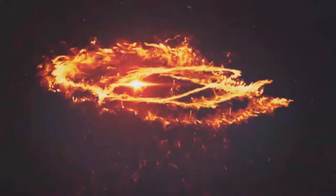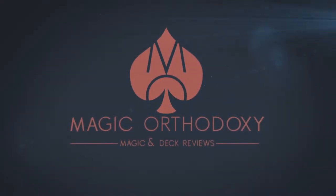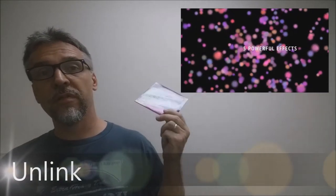Hey everybody, welcome back to Magic Orthodoxy. My name is David and this is a magic review. Today we're gonna look at Unlink from Jordan Victoria.